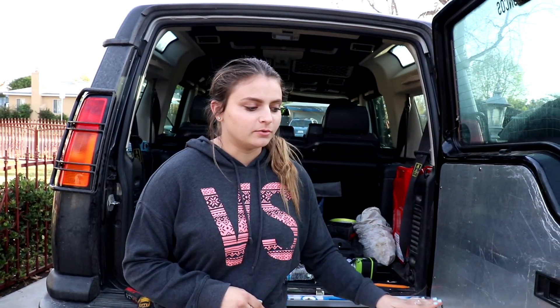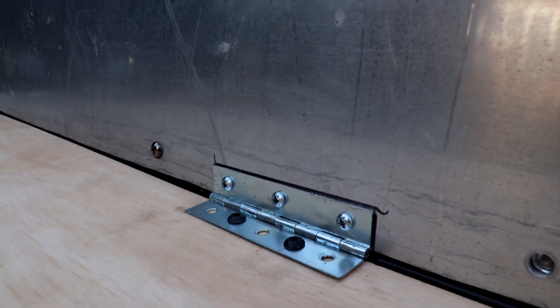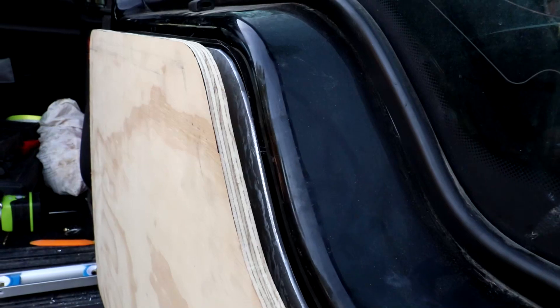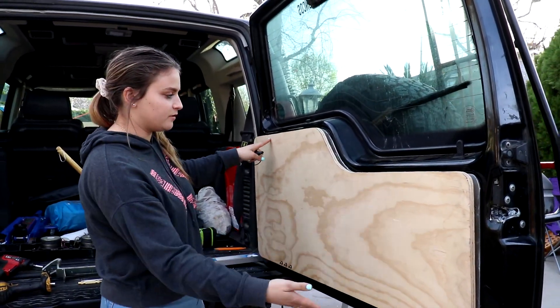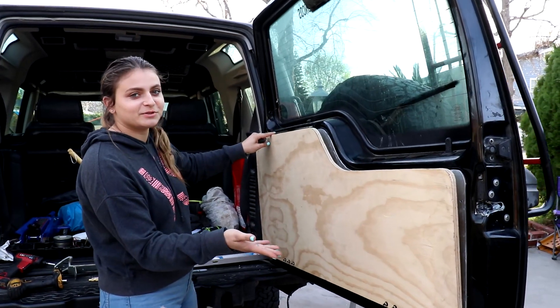We bolted the hinges on and figured it out — because of where it was touching before, we just drilled some extra holes in the hinge so when you close it up, it lines up pretty nice. On the opposite side we just have a washer and then a nut to hold it through. We haven't tightened everything yet because we are going to paint this, but I just want to show you guys that it does fit and it does look pretty decent.